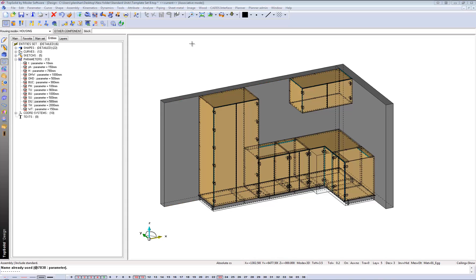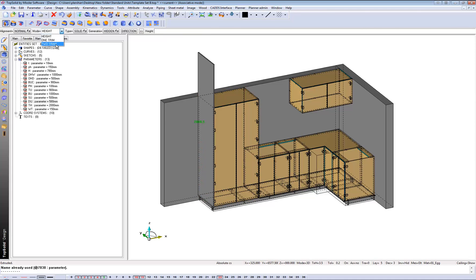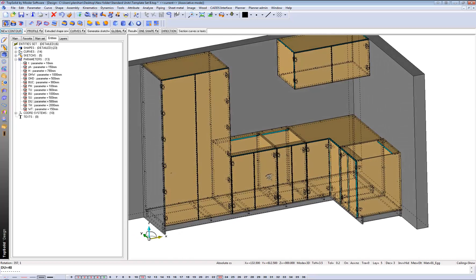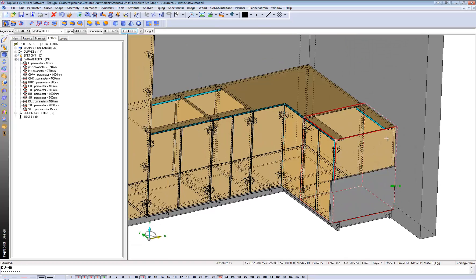Now what about end panels? If you don't have it in your library, you can of course draw them into your drawing here. We might just pick this here and say we need it running from the very bottom right to the top. There's my end panel. What about at this end over here? We might do the same thing - let's just rotate that, take a good look at it, pick my drawing, and we'll just pick the top. Perfect.